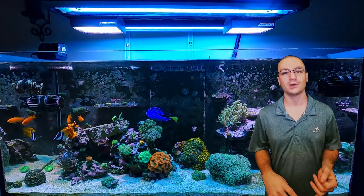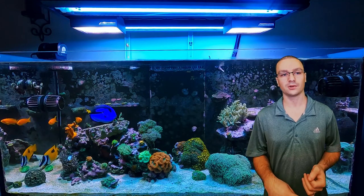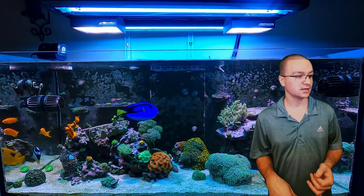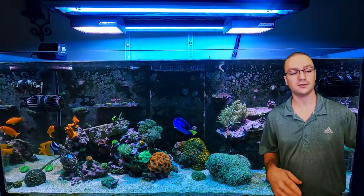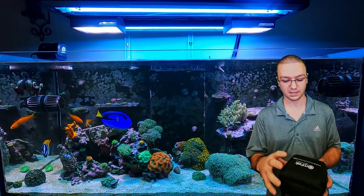What's up everyone? Welcome back to the weekend update of ReefRx. Thanks so much for tuning in. Hope you guys are having a great weekend. Before I get started, I want to let you guys know that I am going to be doing a giveaway soon, so make sure to subscribe so you don't miss that notification.